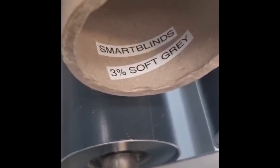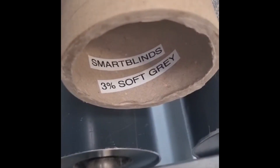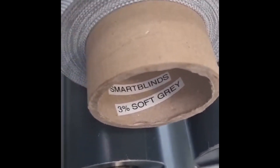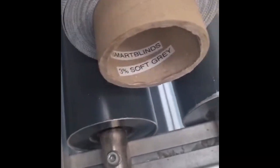Morning everyone, just a quick little improvement. We decided to stock a delivery fabric for smart blinds, but unfortunately it's very similar to our quad range. So I've put a little label inside to specify exactly what it is — Smart Blinds 3% Soft Gray — and now it will go on the racking with all the rest of the smart blinds fabric. Thank you.